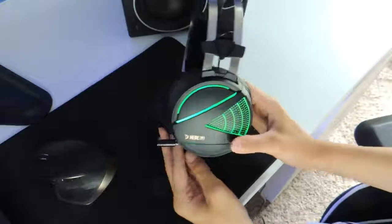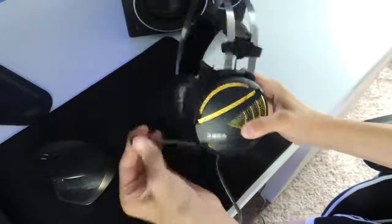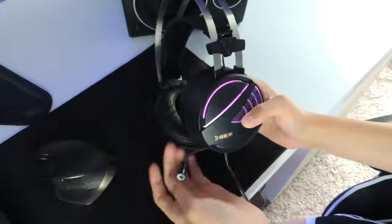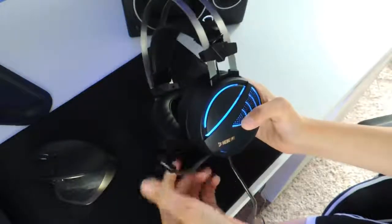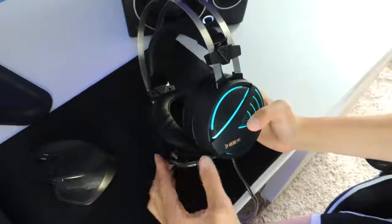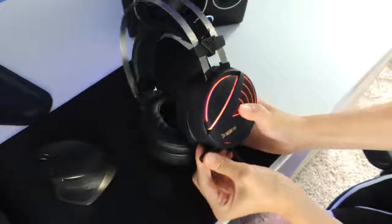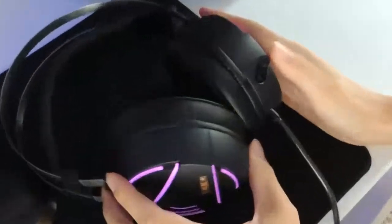Another cool feature is a retractable flexible microphone. Because the microphone is flexible, it allows you to adjust it to your preference. I think having an adjustable and retractable microphone is an amazing feature. However, one thing that confused me is that when you tried pushing the microphone in, it was still sticking out about an inch. I think this defeats the purpose of having a retractable microphone, but apart from that I still think the microphone is an amazing feature.